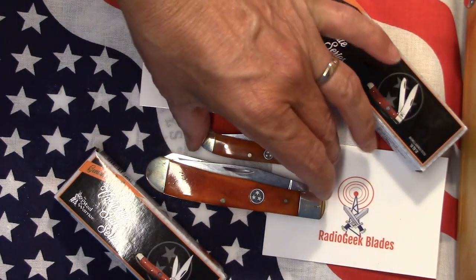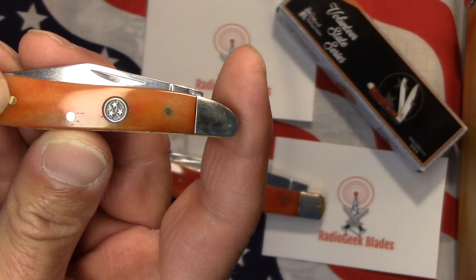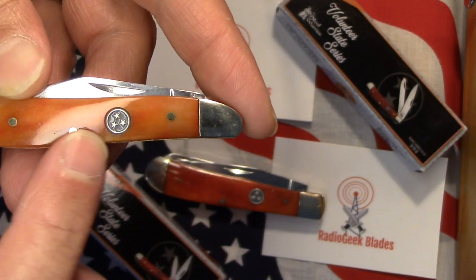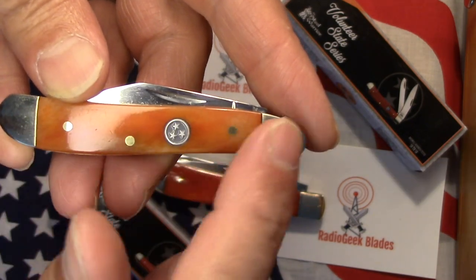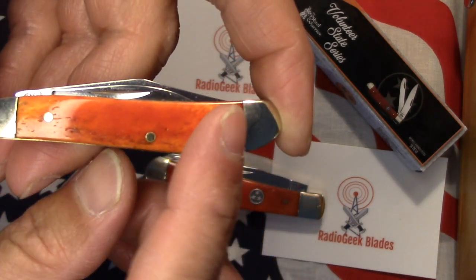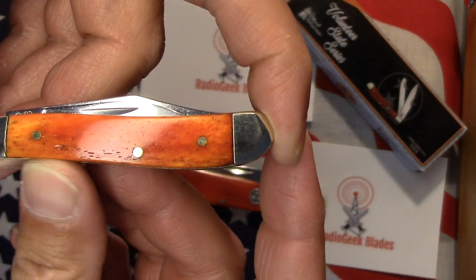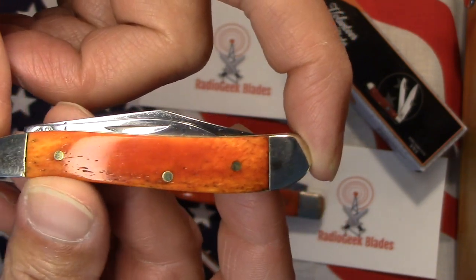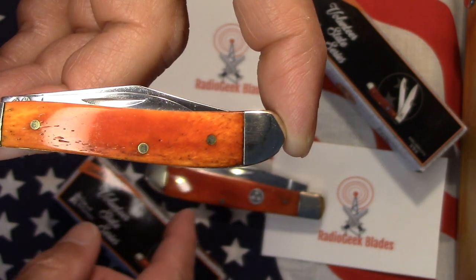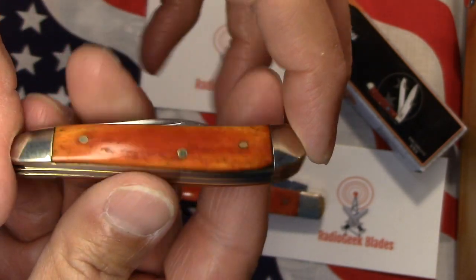Let's take a good look at these. This is the peanut, and it is an orange smooth bone. This side of the knife has a little bit of white in it — almost like a creamsicle color — and the other side is a bit darker, more of an orange. These are fairly inexpensive knives. These Steel Warriors are a Frost Cutlery knife. I think this one was about $8.50, and the large trapper was about $10.50 on Chicago Knife Works. All in all, they're not bad.